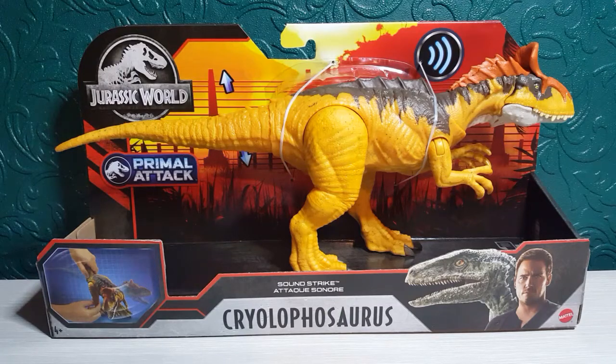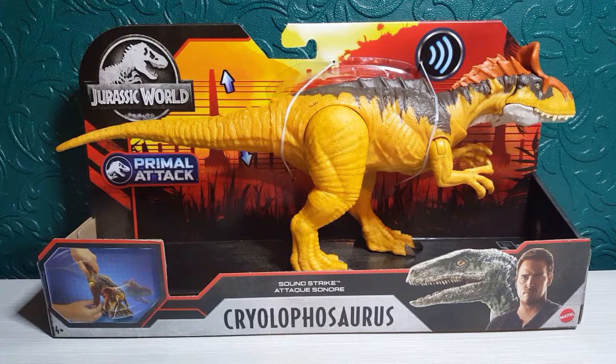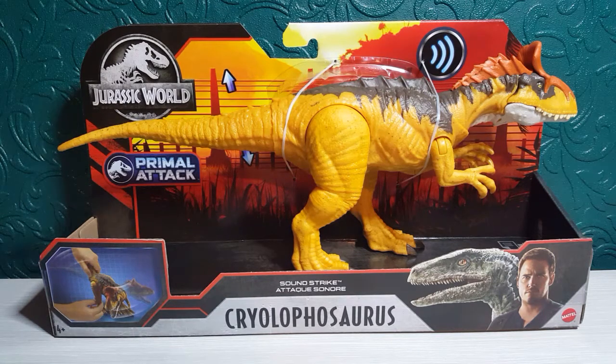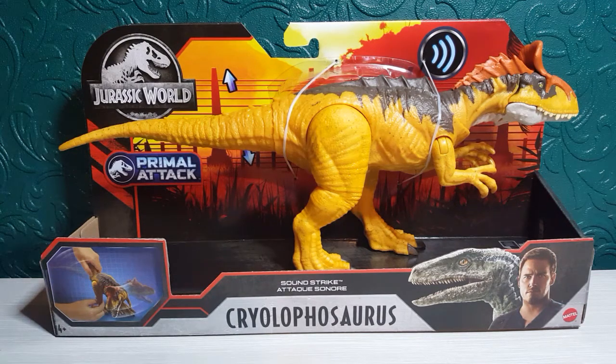Hi everyone, Lee Magpie here, and today we're going to have a look at the new Jurassic World Primal Attack Soundstrike Cryolophosaurus, and this looks absolutely amazing. I picked up a few of the new Jurassic World toys from Smiths the other night, and this is my third or fourth review on the new line. I can't believe we've got this many out at one go, and this retails for £19 from Smiths — I'll link it in the description box below.